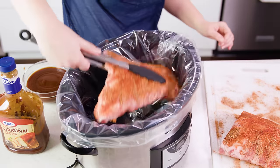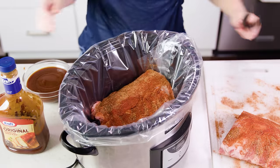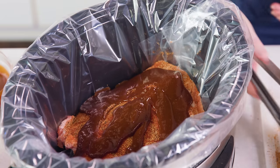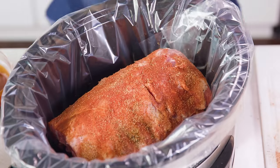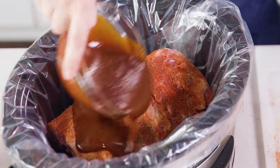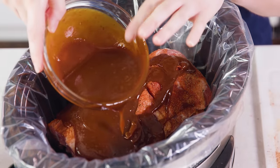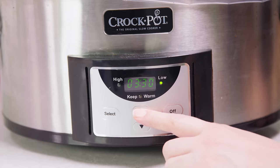Next you'll need some barbecue sauce — I'm gonna be using Kraft because that was the winner of our taste test, but you can also use homemade. Place one half rack down in here, then pour on a little bit of barbecue sauce on top, and then place the other half rack on top of that. You don't want your slow cooker to be too full — we could probably fit another rack in here, but I wouldn't go over that. You'll want to reserve about half a cup of your barbecue sauce for later. Then pop a lid on and let this cook on low for about 8 hours, or on high for 5-6 hours, but I highly recommend the low and slow cooking method when it comes to ribs.